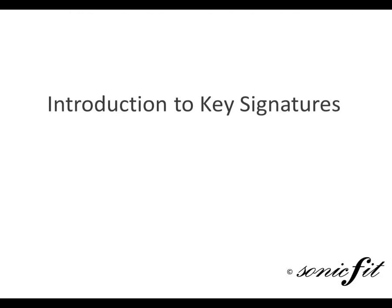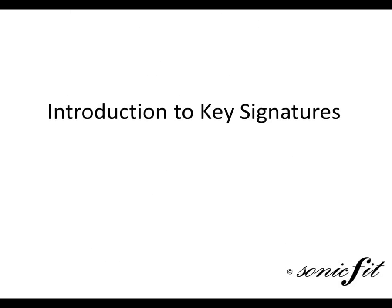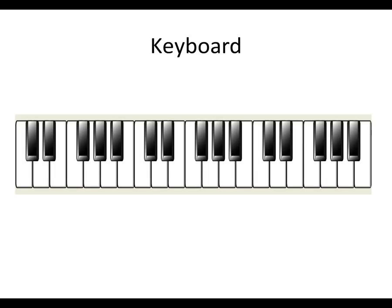Lesson 1 is an introduction to key signatures. This is a keyboard. If I play Do, Re, Mi, Fa, Sol starting on this note, I use all white notes.